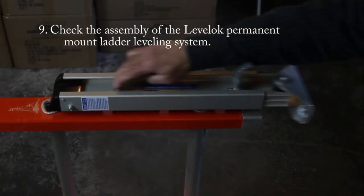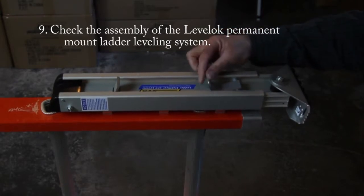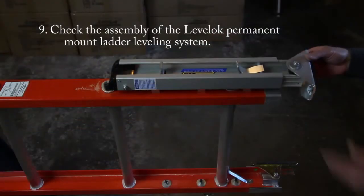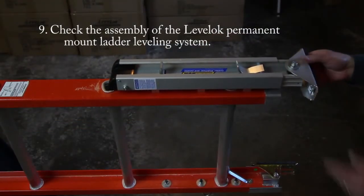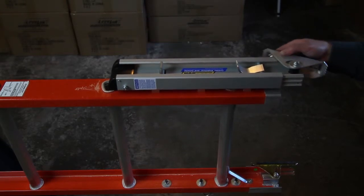Note that all Level-Lock ladder levelers have an automatic backup safety lock, so that if there is any pressure on the leveler shoe, the release lever will be restricted in its movement. This safety feature is designed for your safety, and it is important that the leveler shoe remain somewhat loose on the shoe bolt, just as it is when you first receive the product.